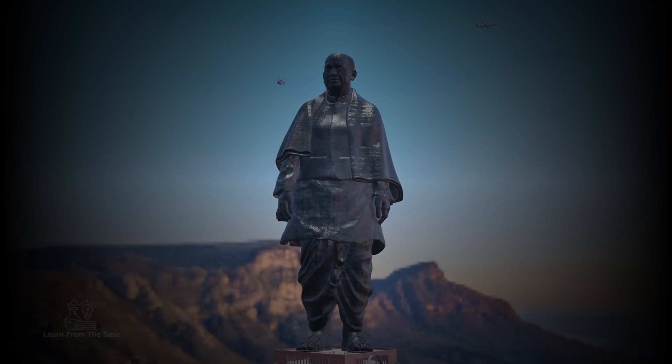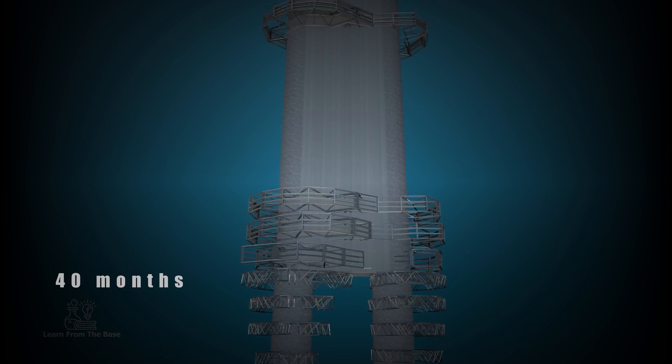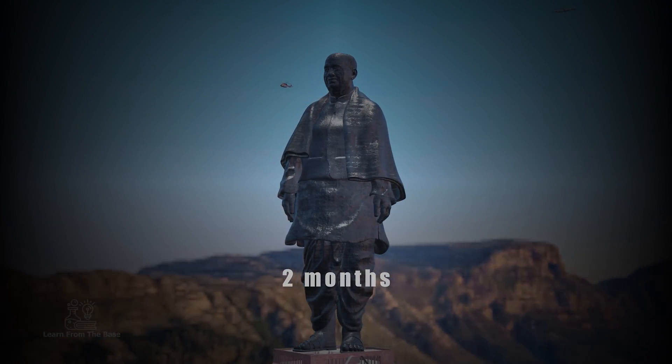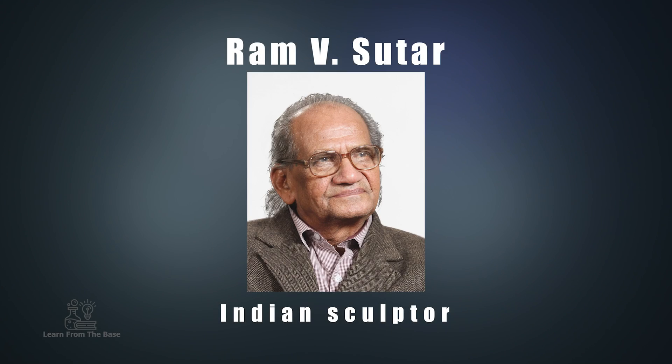The project took 57 months to complete: 15 months for planning, 40 months for construction, and 2 months for handing over by the consortium. The statue was designed by the Indian sculptor Ram V. Suttar.